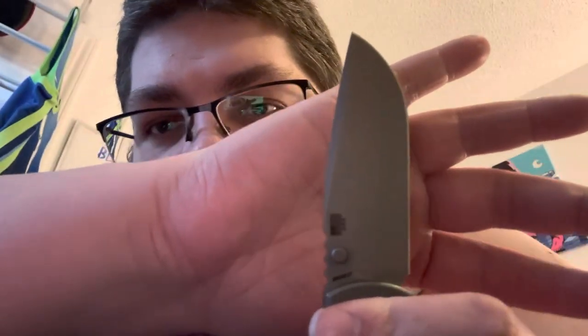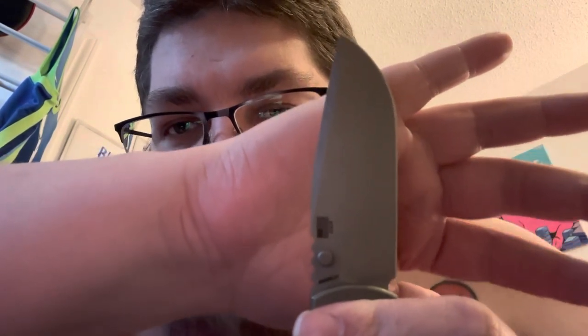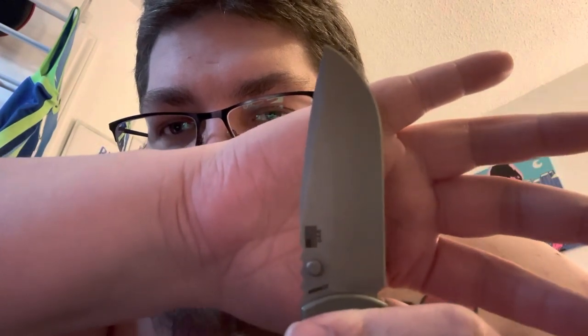Next, the blade shape is sick on this guy. You've got a really traditional drop point — kind of fatty and tall — and it's got a slight recurve, not as dramatic as the prototype but it's there. The tip isn't super pointy, it's just a little blunted. I love the blade shape. That wraps up all five likes.